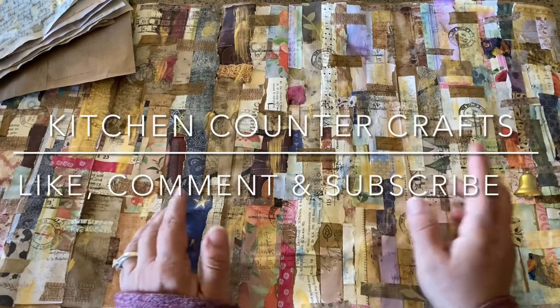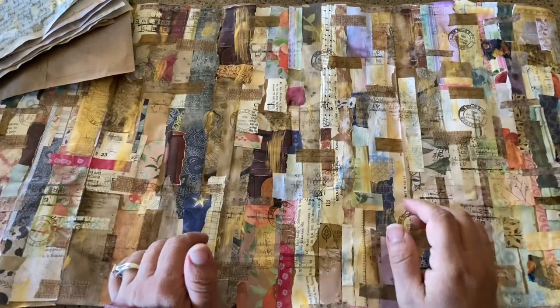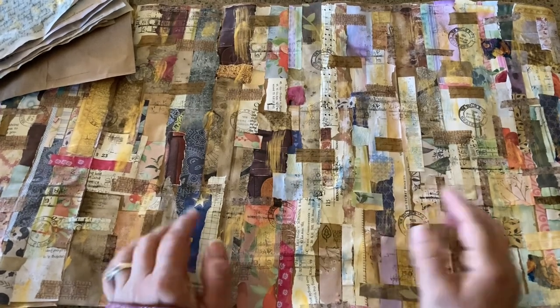Hello and welcome to Kitchen Counter Crafts. If you like this video, would you please like, comment, share, and subscribe? I realize I have not done a junk journal video in a while, so I just wanted to show you what I was working on.